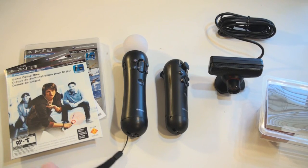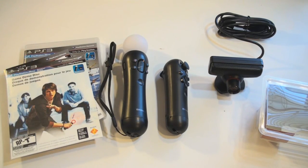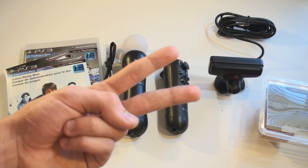Thank you guys for watching. This was just a quick unboxing and first look at the PlayStation Move. I will have my full review coming up soon, so stay tuned. Comment, rate, and subscribe — I'll see you guys in the next video. Peace.